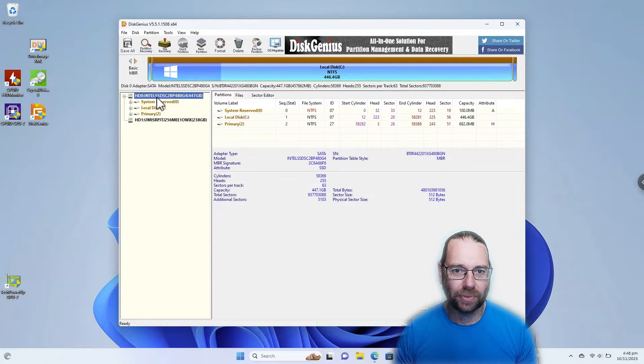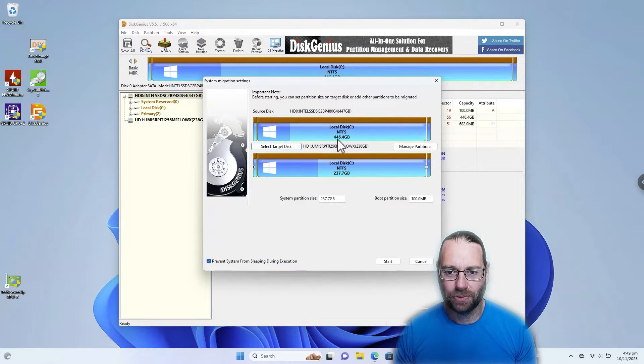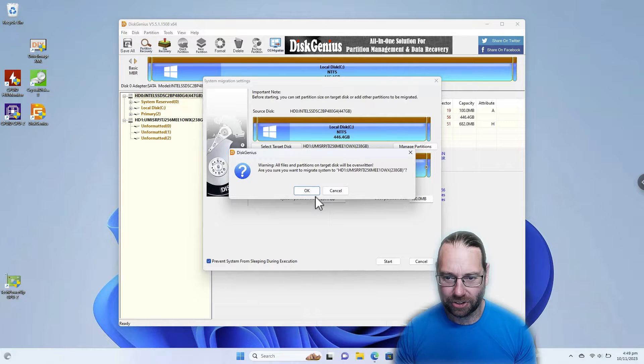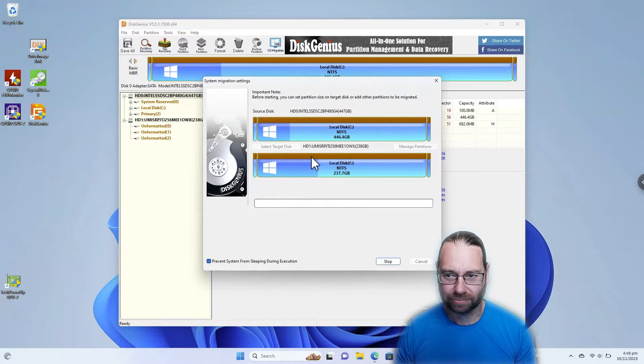So we want to do an OS migration, and that's the only other drive we've got in the system, so that'll do. We're going from 446 gigabytes down to 237. But that is fine. We go start, yes — all our data is going to be overwritten — and we'll do a hot migration. So that's going to take perhaps four or five minutes. That's the advantage of doing both flash-based storage devices. I've done this from old mechanical hard drives in the past and it could have taken a while.